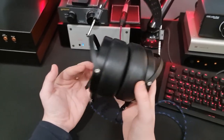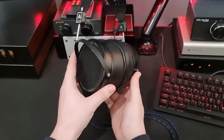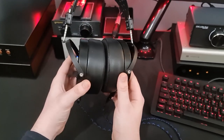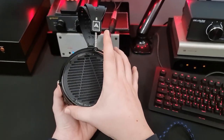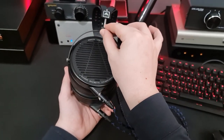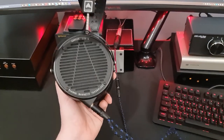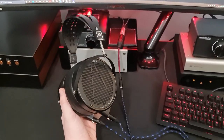Let's talk about the build, because these are an Audeze headphone, and Audeze headphones quite rightly have a reputation for being very heavy. The build on these is super substantial. This feels incredibly solid - nothing is going to damage these unless you really show them some abuse. But these are so heavy.